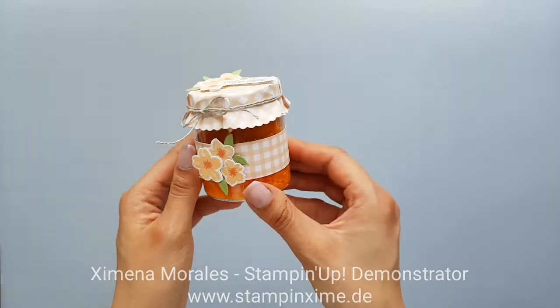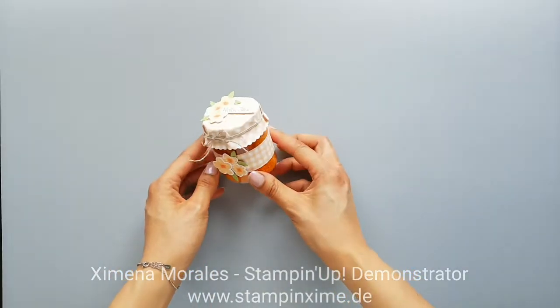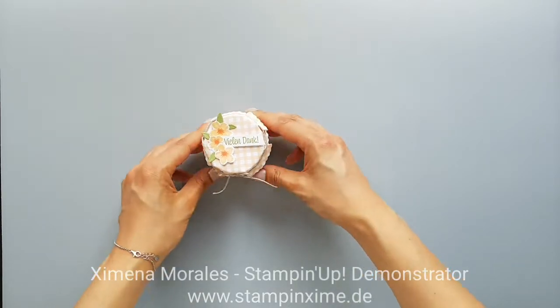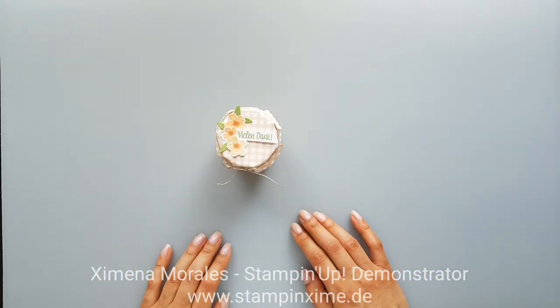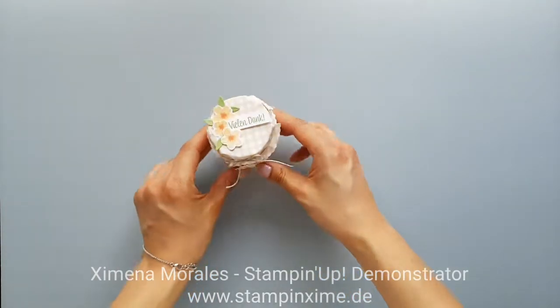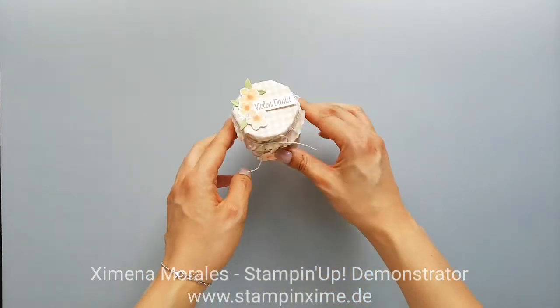I put some bath salts inside the mini jam jars. This was a workshop goodie that I gave to the participants from my stamp camp last May. I hope you like the idea — it's really easy to make once you know the little tricks, and I'll show you how I did it.